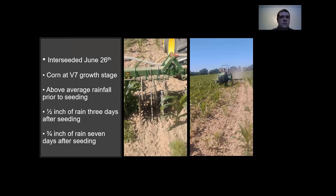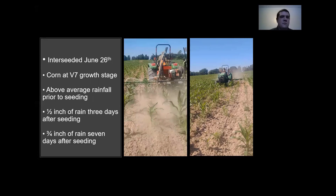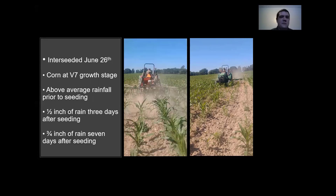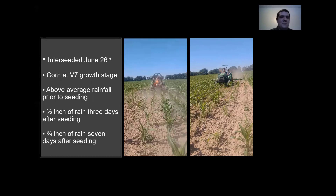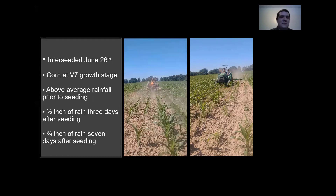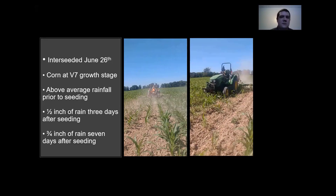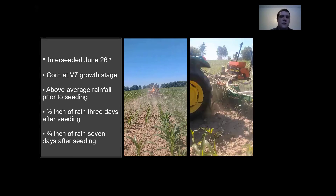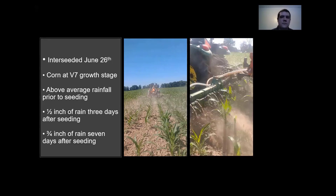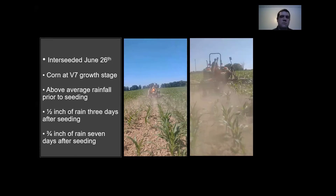We interseeded on June 26th when corn was about V7. One thing to remember is we had above average rainfall this year. You can see our corn stand is not great — about six hours after planting we had about three inches of rain that washed out quite a bit of our corn. We also had about a half inch of rain within the first three days and three quarters of an inch within a week. You can see how that little bit of soil contact is getting those seeds covered.